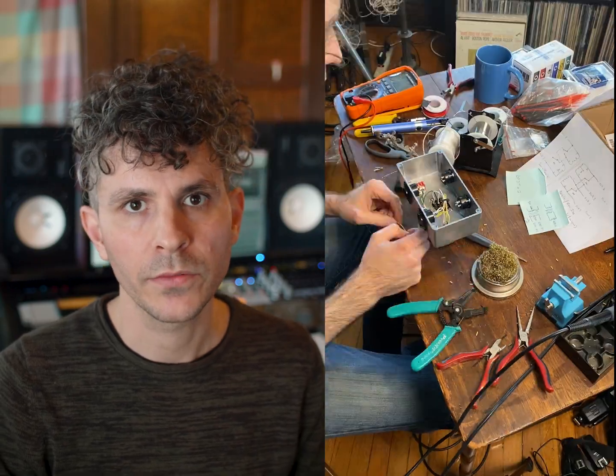Once that was done, I set out to solder all the connections. Special shout out to my studio tech Robin for helping me with the schematic.